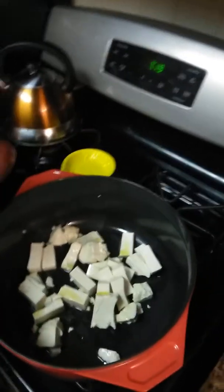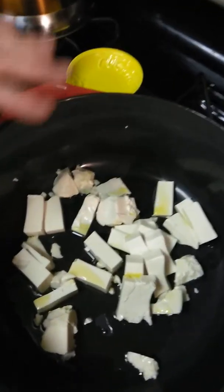The important thing — if you could bring my camera over here, please — when you're cooking tofu, is you want to already make sure, because it has so much water in it, that your pan is already hot and bubbling.